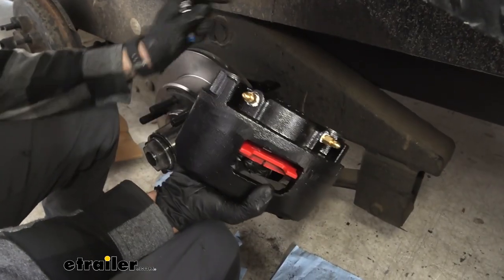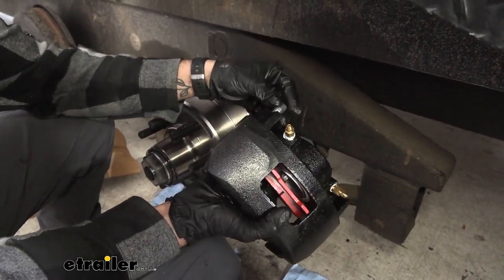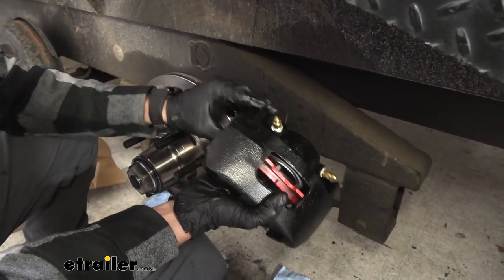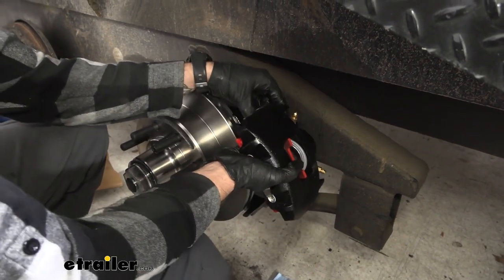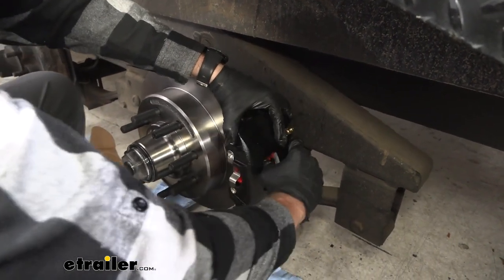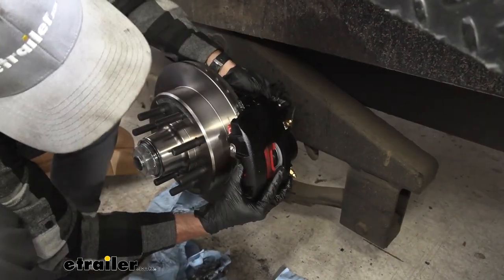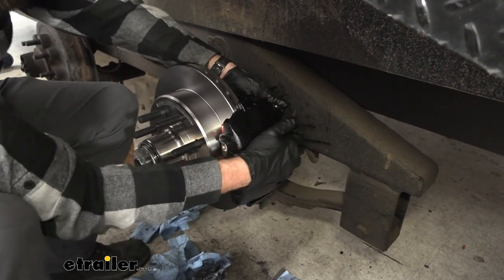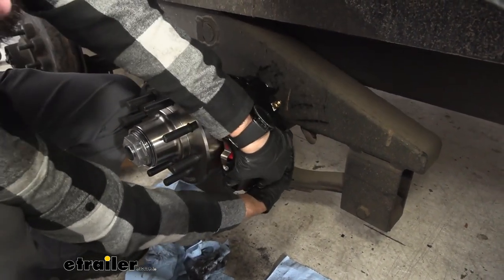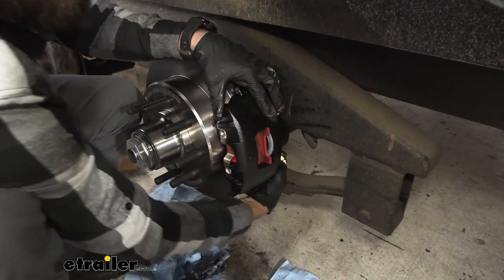Now we're going to go ahead and put on our caliper. I do have an issue with the frame clearance for the top bolt, but I can just slip it in there a little bit — it'll give me enough room to pop that on and then push it through the rest of the way and tighten it up. We want to make sure that we have our fittings for our fluid facing towards the center of the trailer. You may have to play around with the brake pads a little bit as they like to move. We'll grab our other bolt and slip it into the bottom, and get them hand tight.